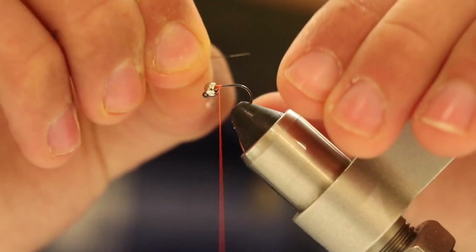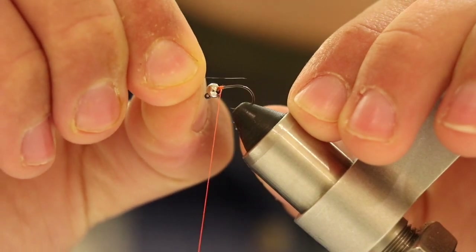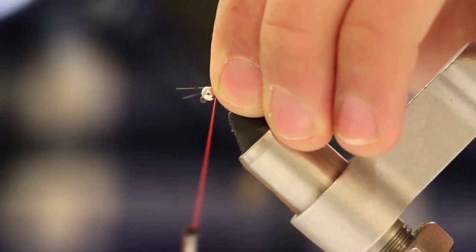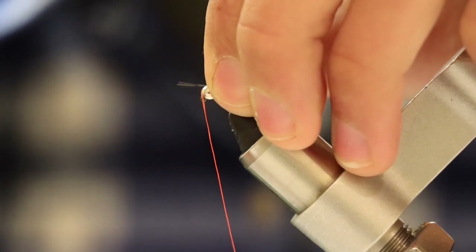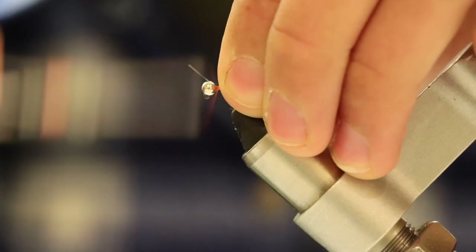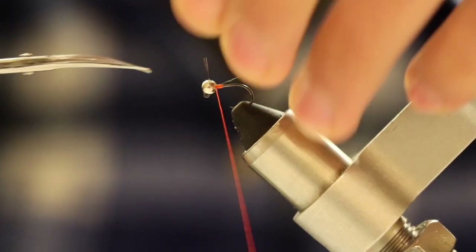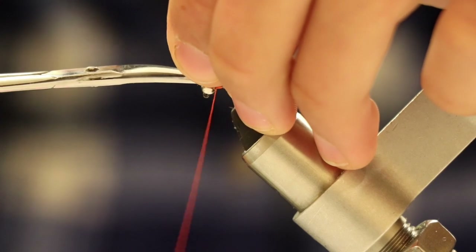When you get your Cul de Leon fibers, we are going to measure a tail by the length of the hook — about right there. Then we're going to put our fibers over the hook and make wraps over the hook to tighten down those Cul de Leon fibers. Cut off the excess fibers from the Cul de Leon.